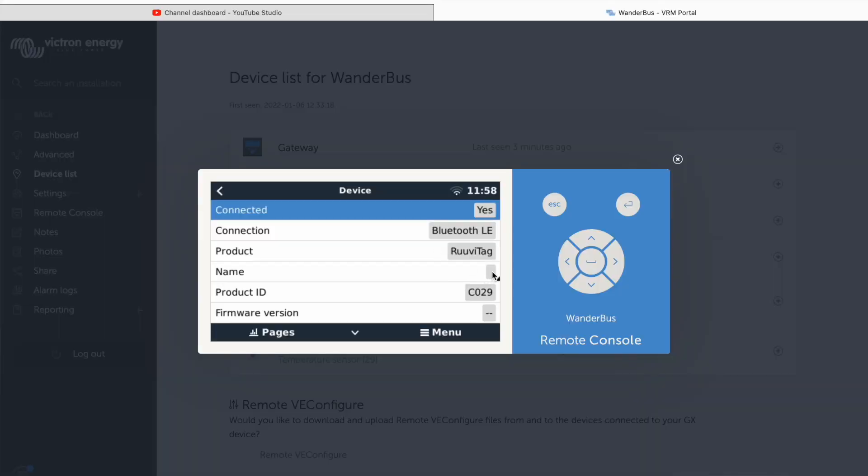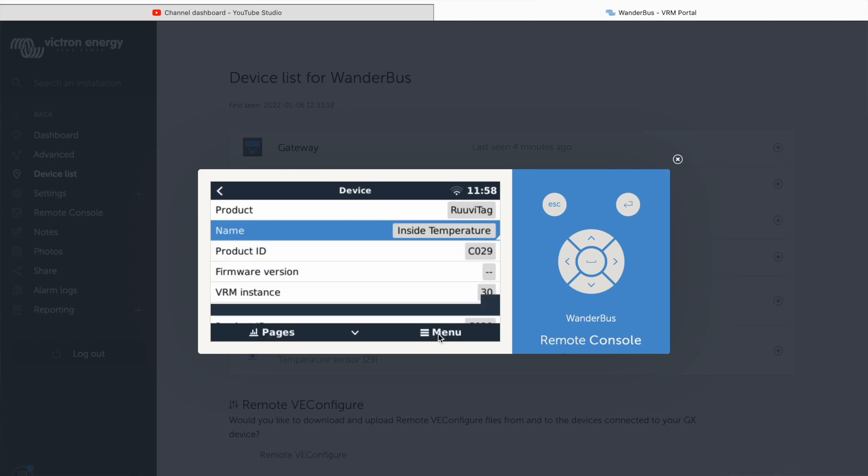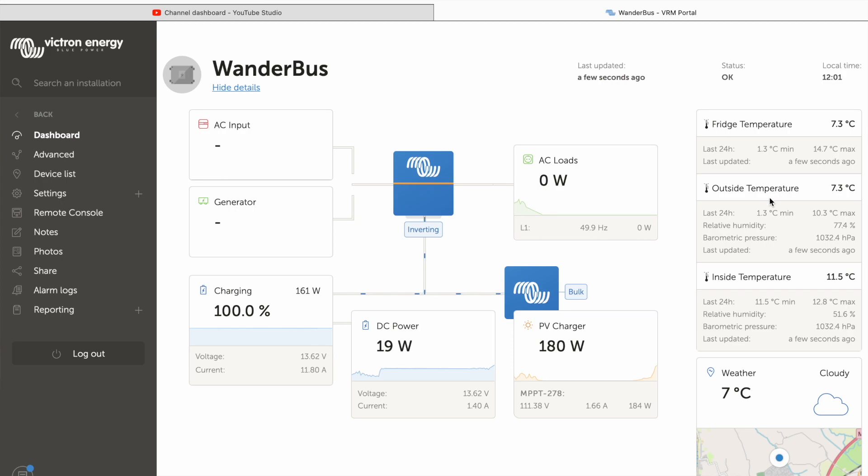The final thing you may want to do is update what your sensors are called. This is done in the VRM menu — find the sensor, which will be listed as a generic temperature sensor. Figure out which does which: in my case my indoor sensor does humidity, movement, and temperature, so I've updated it in the console. You can do this on your laptop, phone, or GX device itself. Hit enter and when you refresh the page you'll see it's updated. I've now got my indoor and outdoor sensor set, with one more to go in my fridge at a later date. Hopefully this helps — enjoy your Ruuvi tags!